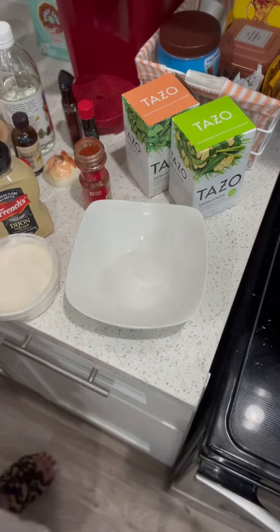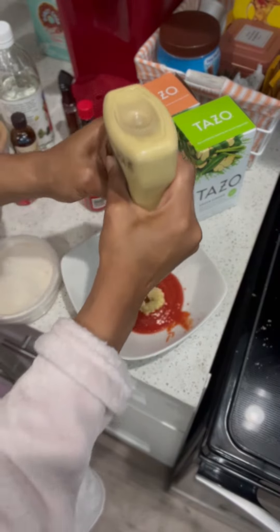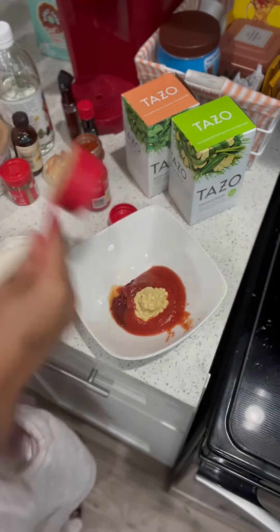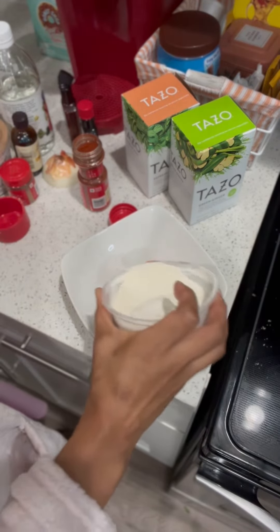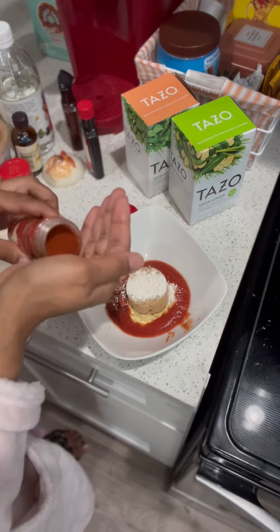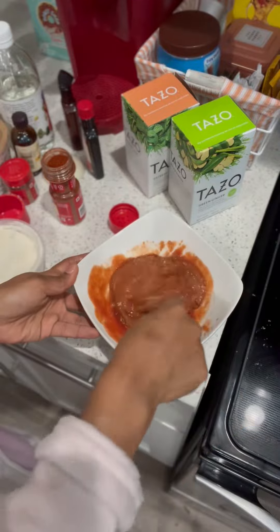Now it's the top. We're going to add our ketchup, tomato paste, Dijon mustard, brown sugar, onion powder, paprika. And we're going to mix this together really, really good before we pour it right on top.